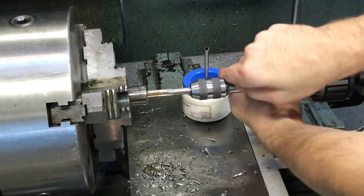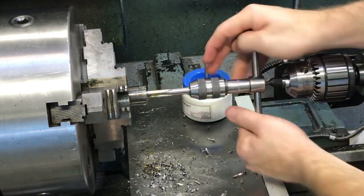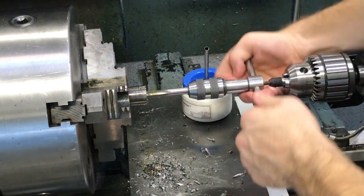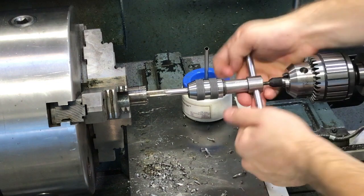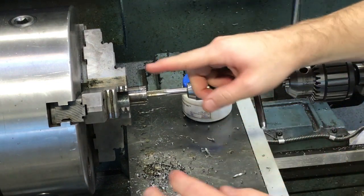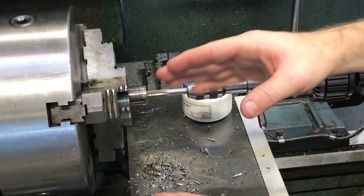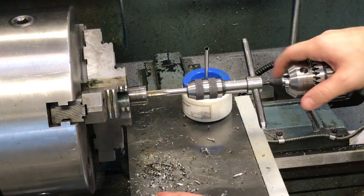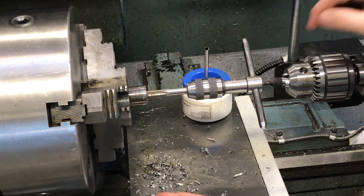I do about a half turn forward and then a quarter turn back, and you just keep doing that until you make it all the way to the end of your part. Typically when you hit the end, the tap will lock up pretty tight, so make sure you don't push beyond it or you'll break the tap. The beauty of this design is we don't have to worry about keeping everything straight — it's doing it for us.